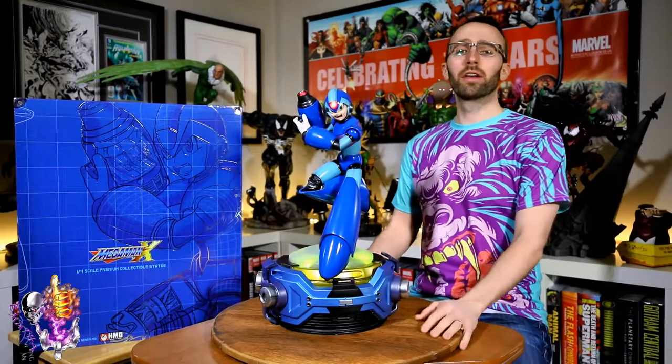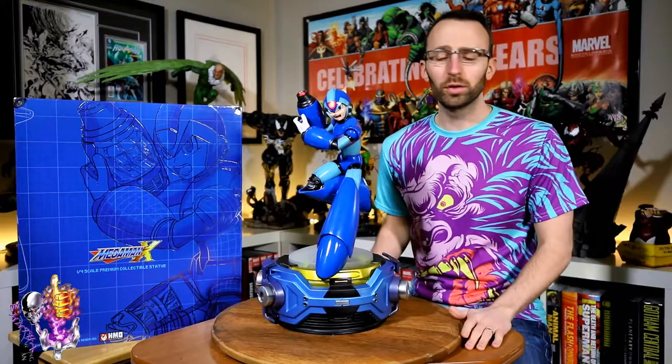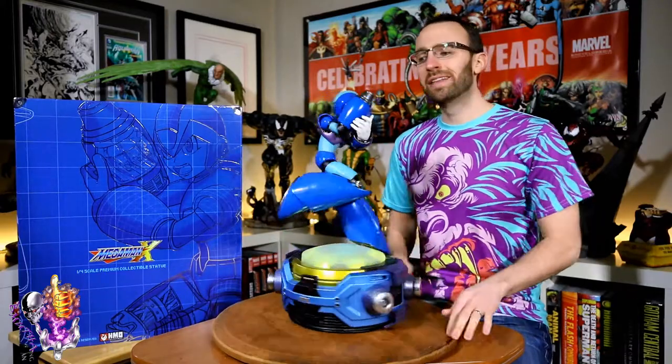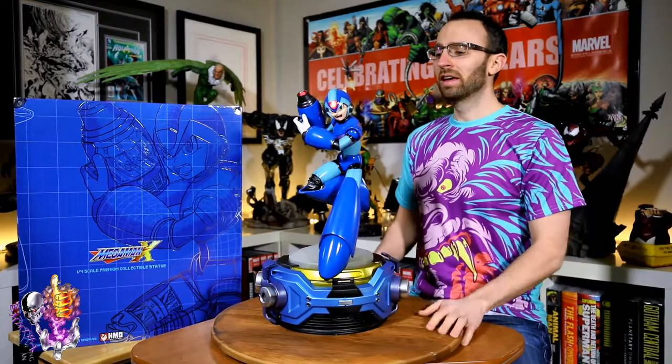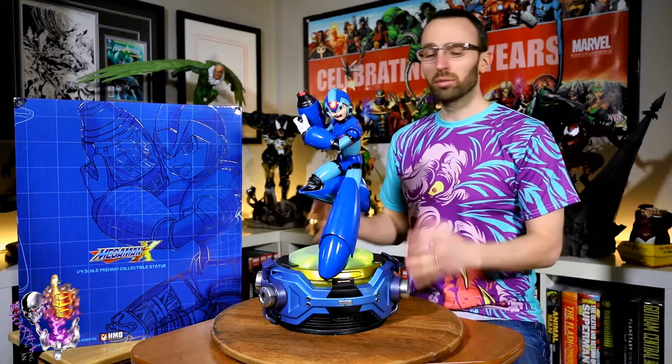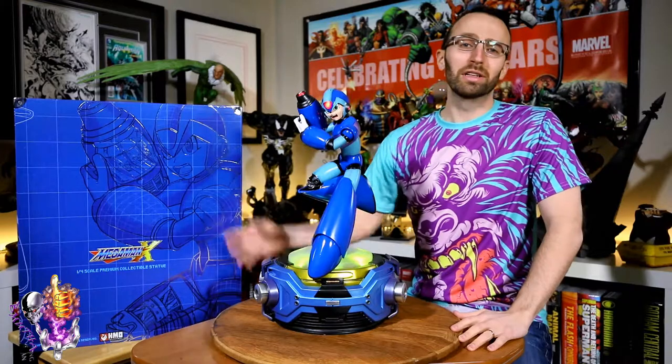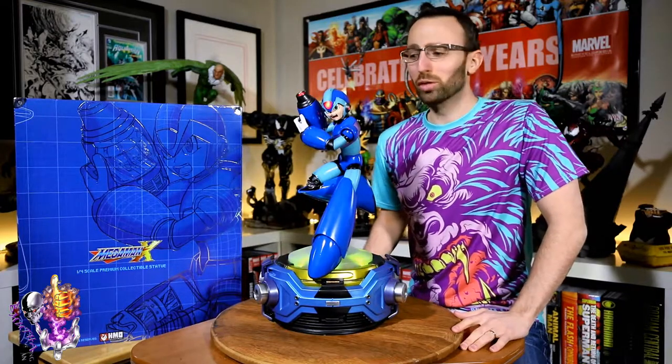All right everyone, it's Be Mother here and I'm back with another review. This time we've got from HMO Collectibles — this is Mega Man X — and would you believe this is the statue celebrating the 30th anniversary of Mega Man? That's just another thing to throw on the list of things that make you feel old.